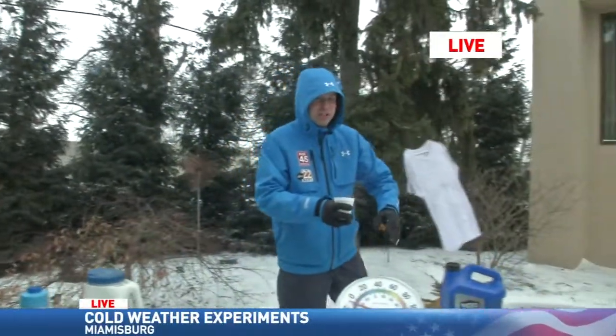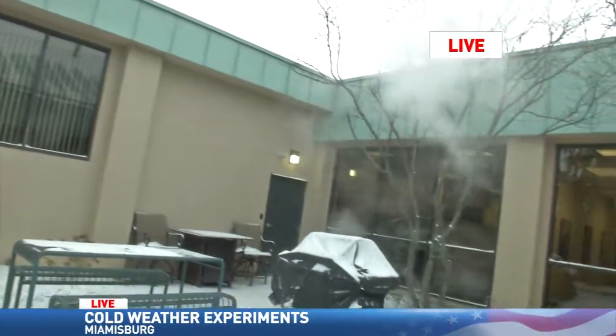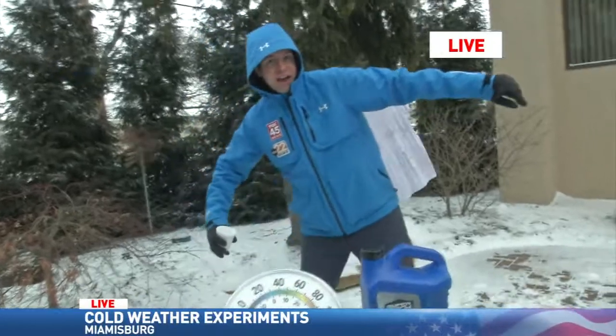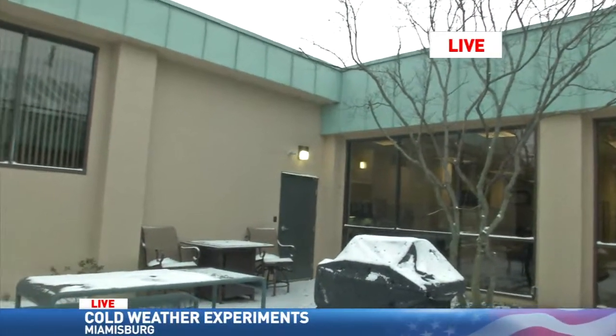But first, let's show you. This is a cup of hot water, about 200 degrees Fahrenheit, and I'm about to toss it in the wind here. It nearly instantly evaporates and turns into snow that hit our grill. But I'm going to do the same with cold water. This water is at about 50 degrees Fahrenheit, and here we go. Tossing it, and it pretty much stayed water — it didn't have as much of an evaporative effect.